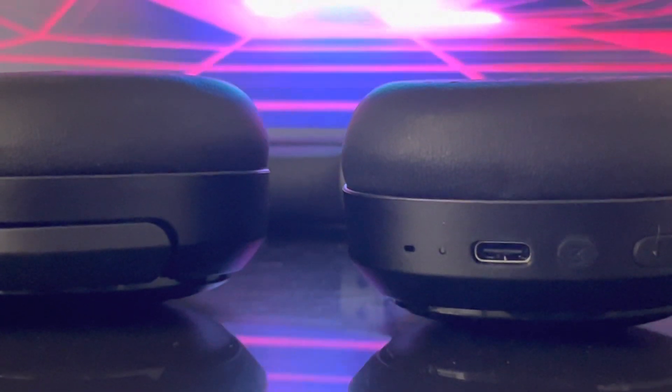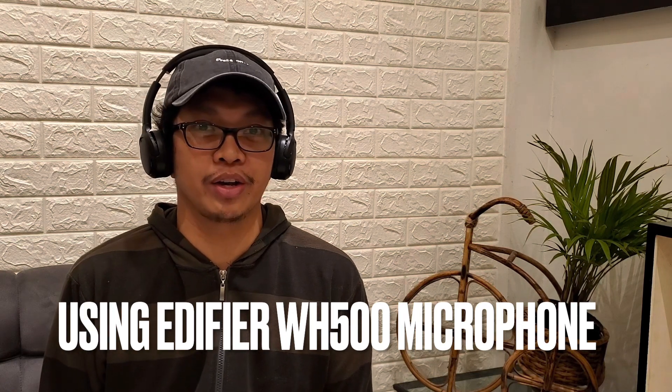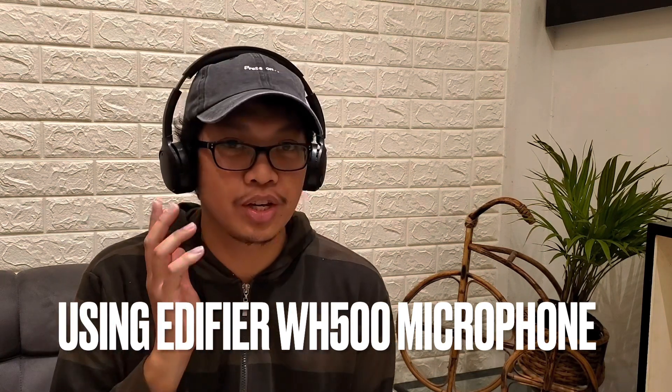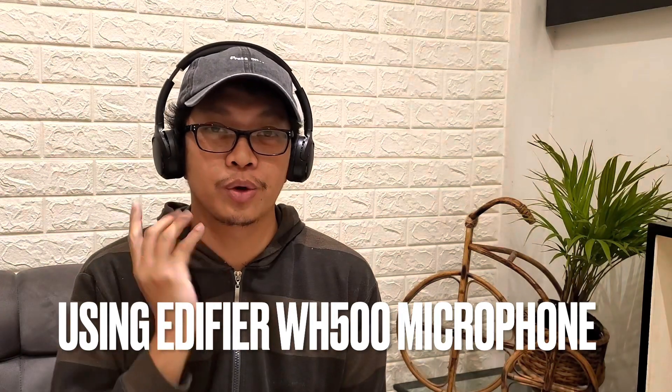Now let's test the Edifier WH500 microphone. The microphone is located on the right earmuff and you can use it for video recording or online meetings. This is quite comfortable for this type of headphones — it's very lightweight, it will fit your head, and the earmuffs can move and be adjusted.